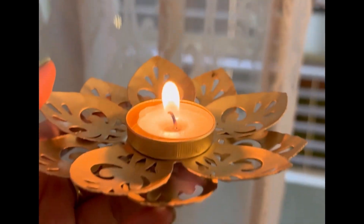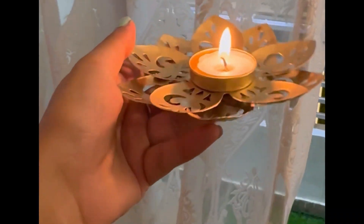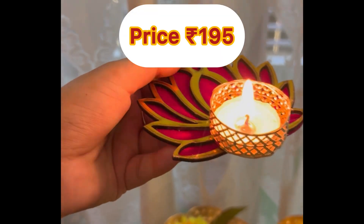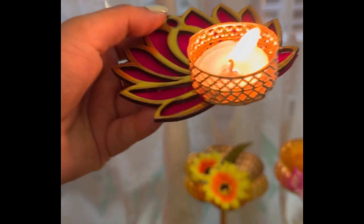Then we have a very cute golden touch candle holder, again a set of four. These are very good — you can make a rangoli, put them on the side. And this one came in a lotus design, set of five, which is perfect for making a rangoli.